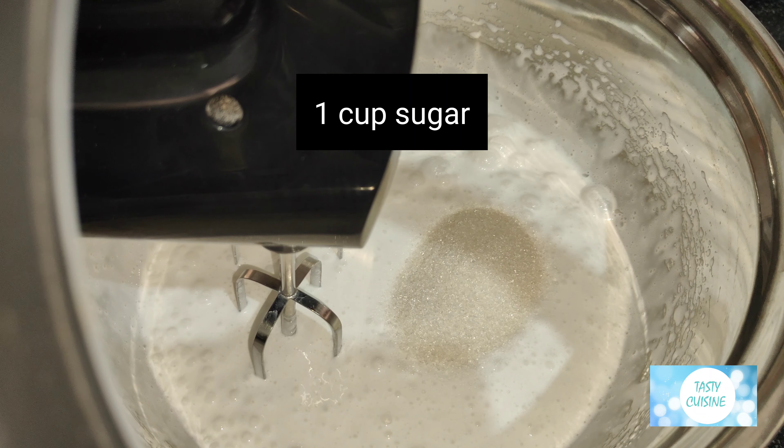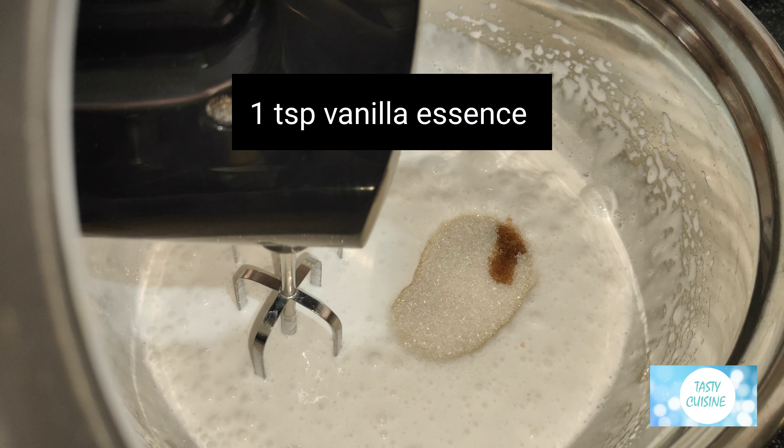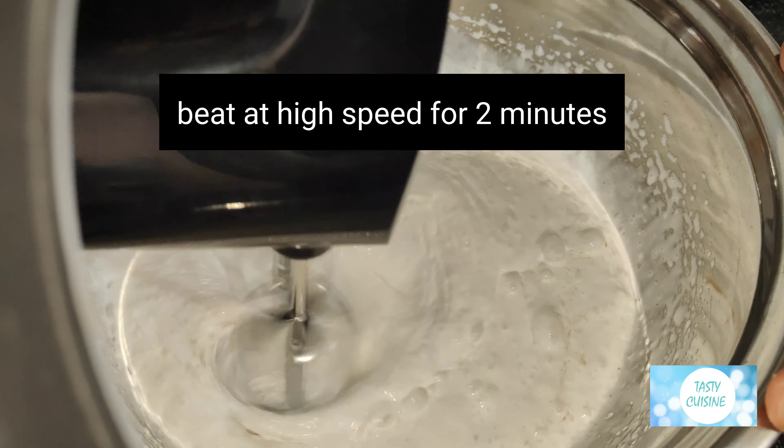Add one cup sugar and one teaspoon vanilla essence. Beat at high speed for two minutes.